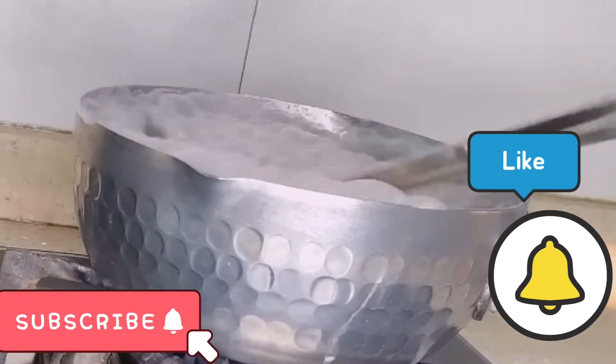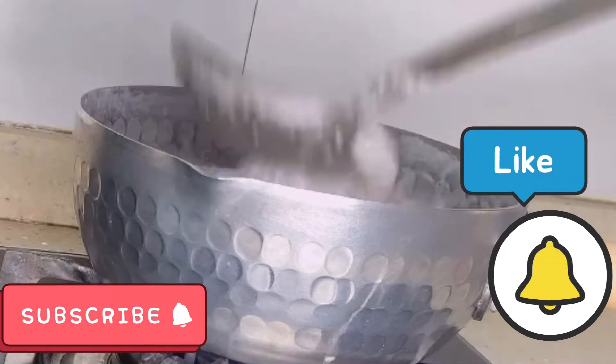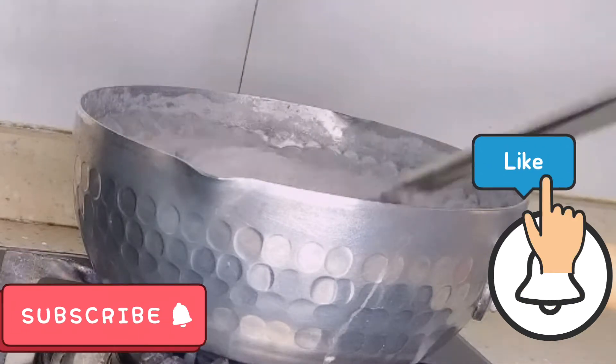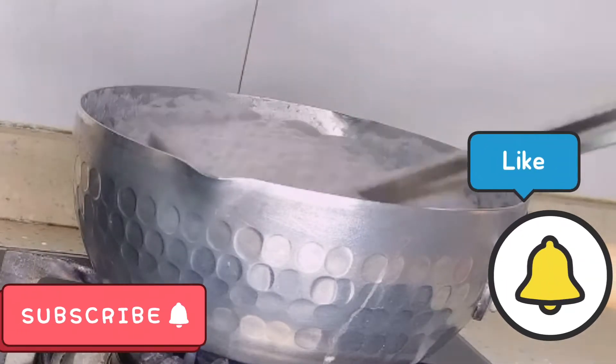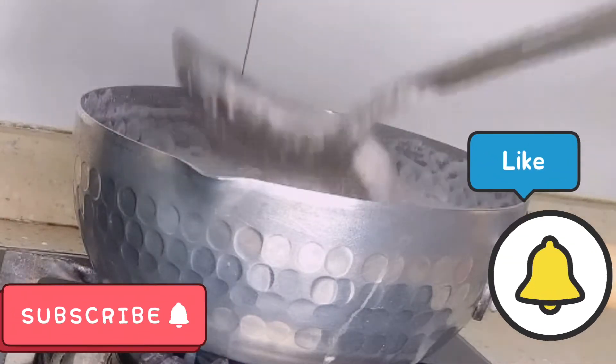So this is our coconut oil boiling out, so you definitely need to keep stirring and lifting it up with your scoop so you don't lose the oil, especially if your pot or your pan is as small as mine.